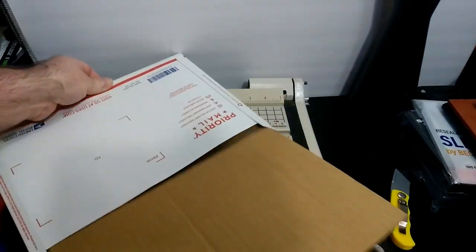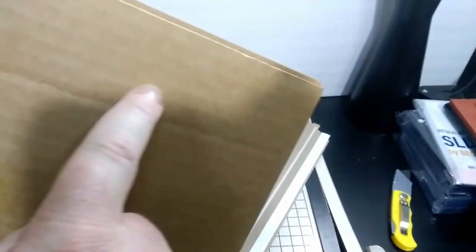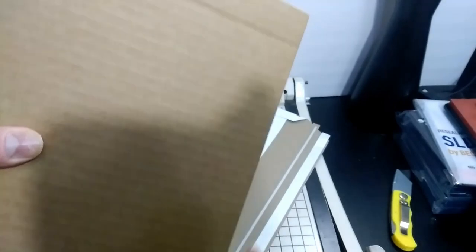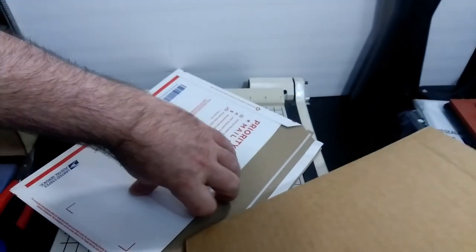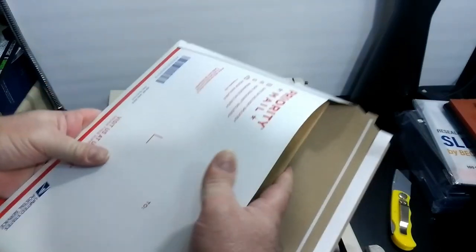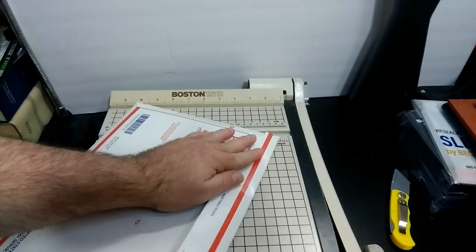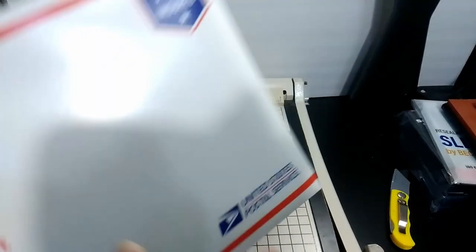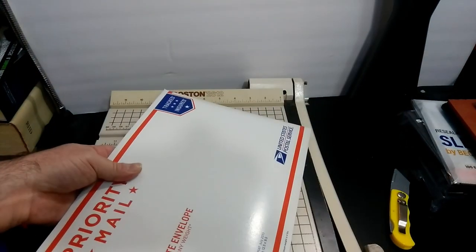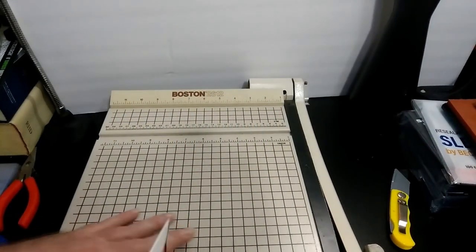I'm doing this exactly the same way that he did, which is these lines here are all going in the exact same direction. Which means once you ship it, stick it inside your package and get it all sent off, the first thing that happens when they get it to the distribution center is it ends up getting stuck underneath something.